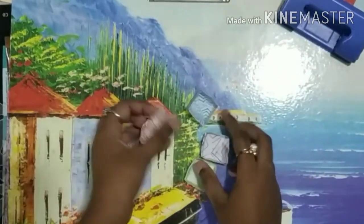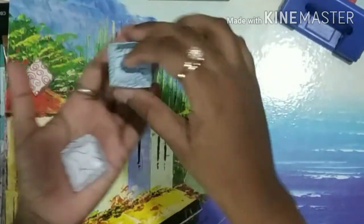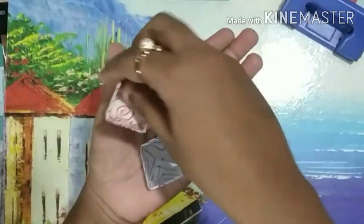In the same way, I have also made the other three boxes. You can see how beautiful it looks. Isn't it?